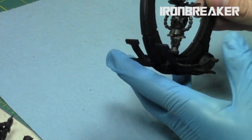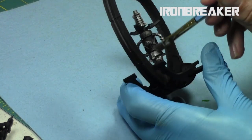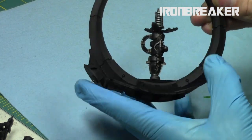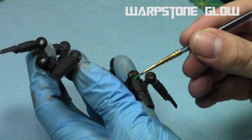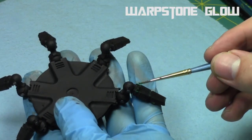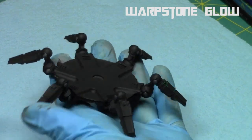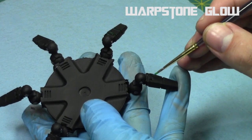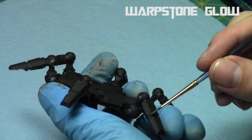Because I'm doing a very light drybrush, I have to frequently reload my brush, using as minimal pigment as possible. Then it was time to start on the green. I did a quick edge highlight with Warpstone Glow, thinned down with Lahmian Medium — I wanted all these paints nice and thin. I did an edge highlight over all the straight edges, and I'll later go over the glowing areas with my Sotar 2020 as well.